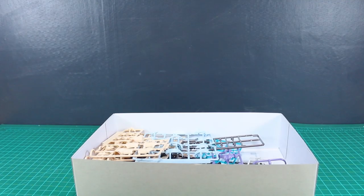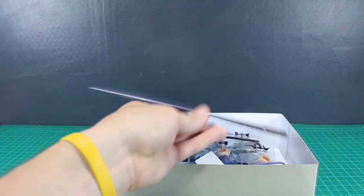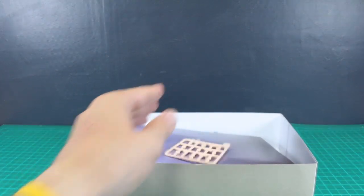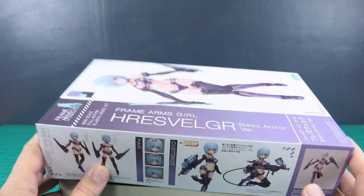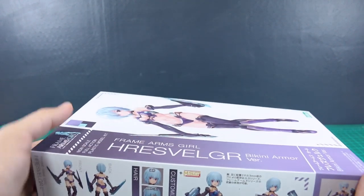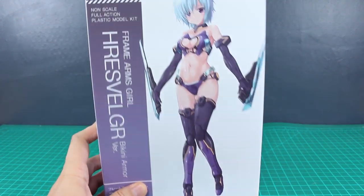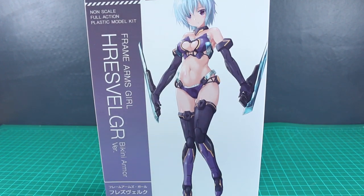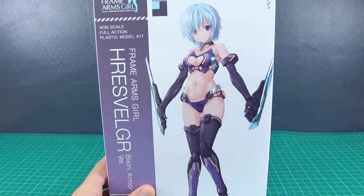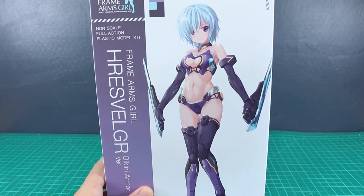And that is it. So kind of similar to the Materia, Innocentia, or the recently released Leticia — this kit is pretty simple but does look really nice. I'm looking forward to getting this put together. The really nice thing about these simple ones is that they're cool if you just like a simple design and don't want to add a whole bunch of stuff. But if you did want to add more, you can obviously do that with option parts or using leftover parts from other Frame Arms Girls or Frame Arms kits. There's always that option.